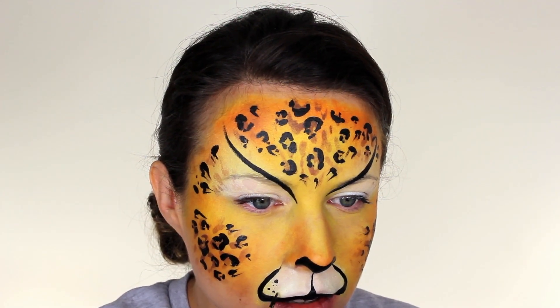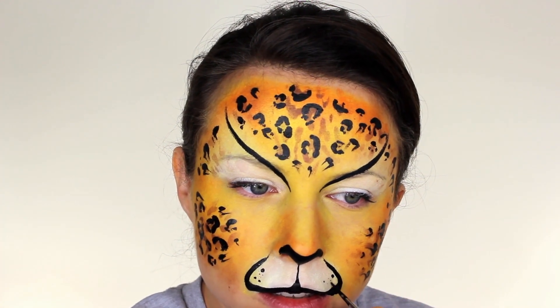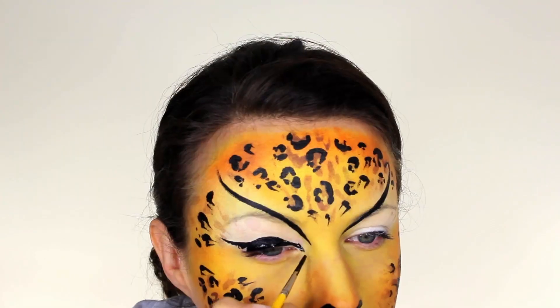Paint a few little dots on the outside corners of the muzzle, making sure they're all different sizes. I'm not going to add whiskers to this design, but you can if you want — if you do, I'd probably recommend using white.